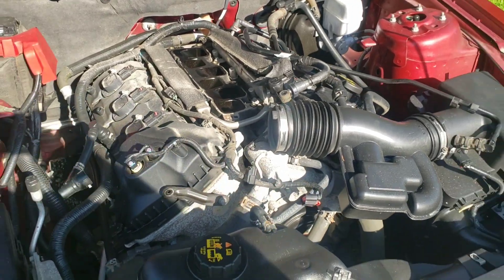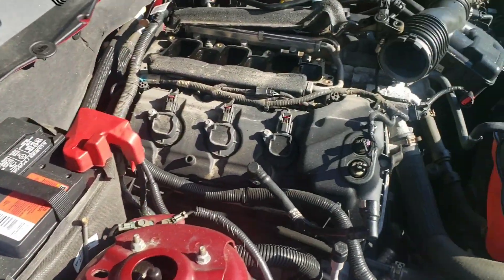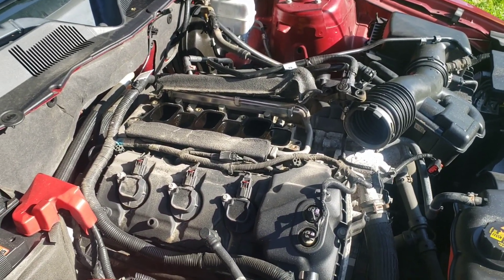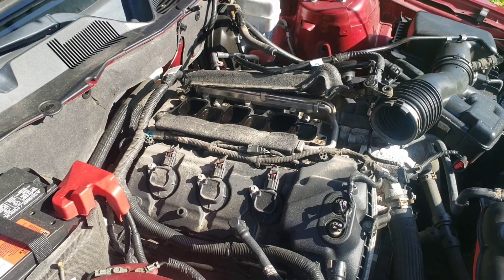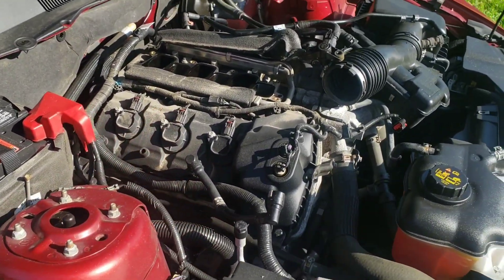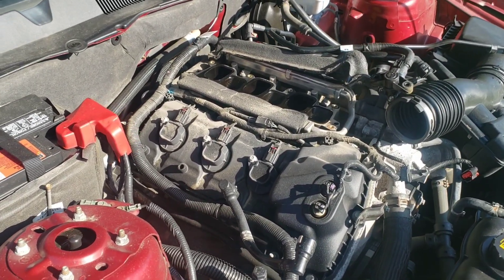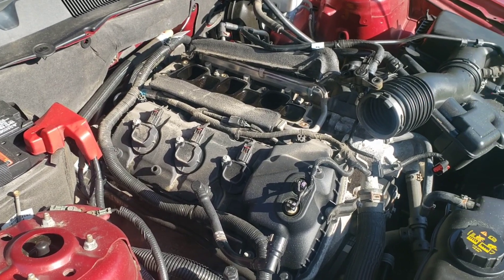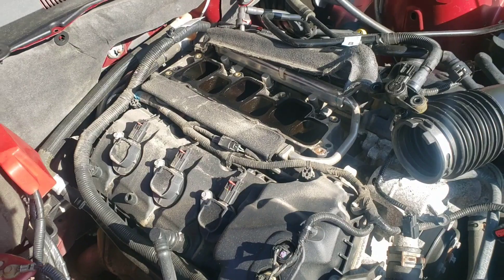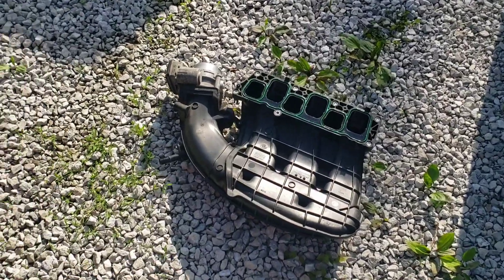So far every bolt I had to take out is 5/16 — the coil pack bolts and all the mounting bolts were 5/16. Now I can do the plugs on this side, same as the other side, get the new ones in, and then we'll get this intake back on. I'll show you how to clean it up, put the new gasket on, and show the torque sequence.